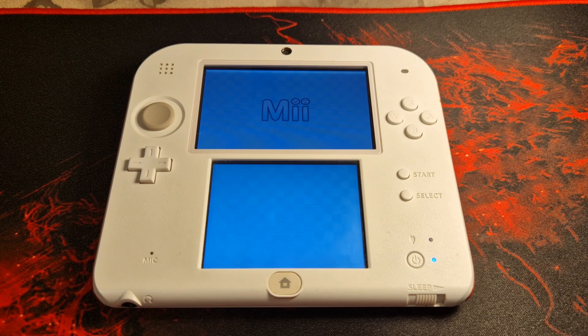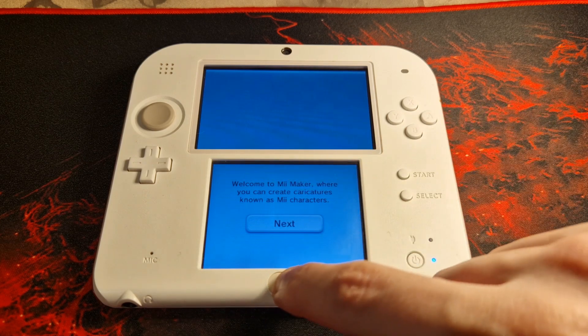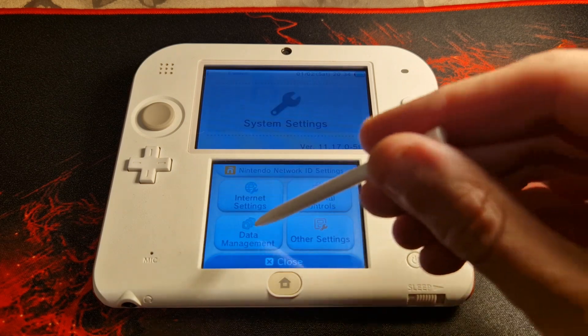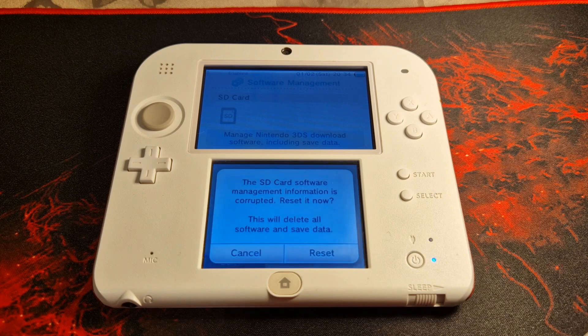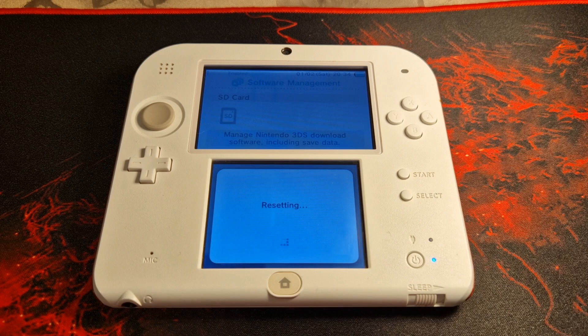Open up the Mii Maker application. The bottom screen should start creating some SD card information and files — this is exactly what we want. Once you reach the 'Welcome to Mii Maker' screen, do not click Next. Press the Home button and exit Mii Maker. Then launch the System Settings app and navigate to Data Management > Nintendo 3DS > Software Reset. Don't worry, this will not delete any of your files or software.